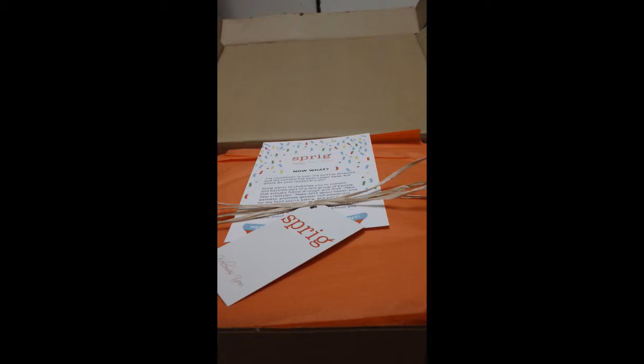Hello everyone, PMS Black Queen here with another unboxing. This is for January 2013 and this is from Sprig. I will leave all the information down below in case you want to get a Sprig box. What they do in a nutshell is it's a subscription service — they send you healthy snacks and they are so good.